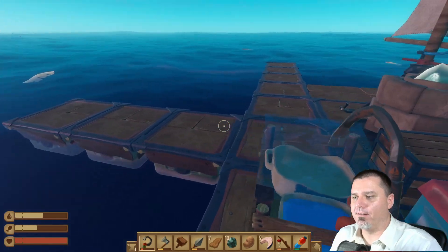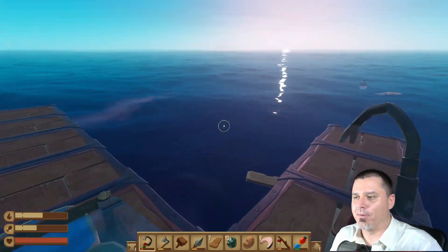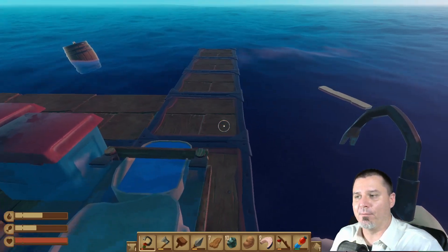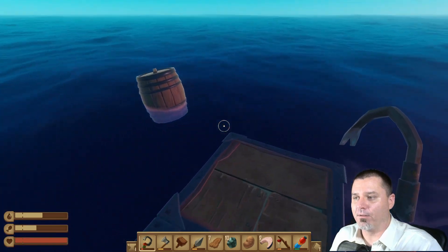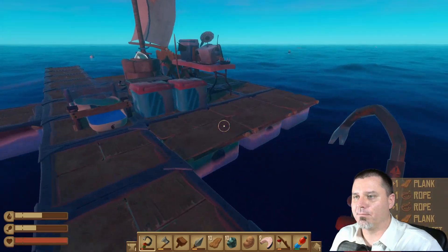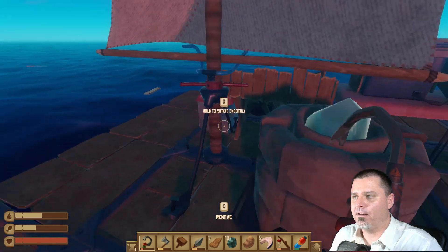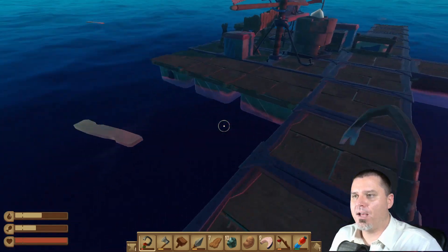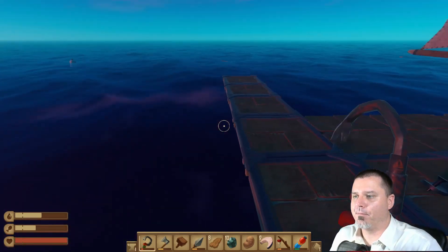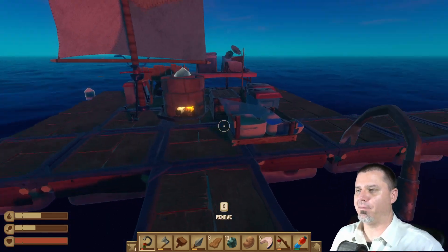Since I don't want to have a T-shaped raft — that looks kind of stupid — we'll probably end up building this section out a little bit and then building a structure on the end. That'll be our little hut on the raft. Our raft is actually kind of wide enough now that we could start putting collection nets up. That would be really nice.